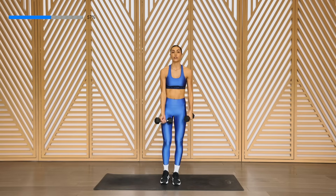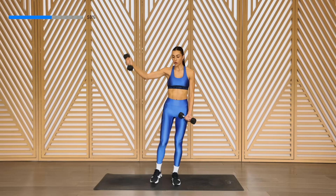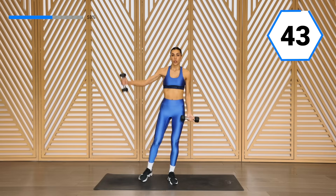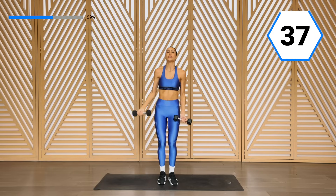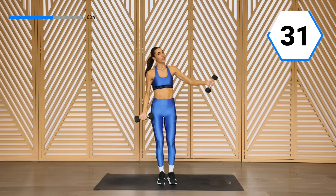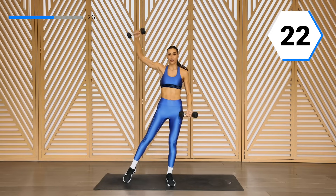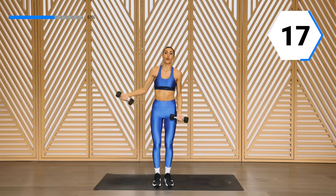All right, we're going to take it into our star. Those palms are facing me — you're going to bring it up and around that head with control, and take it down. If the weight is too much, drop that weight and do it without. Both work. Exhale when you take it to the top. 30 seconds — halfway, breathe through it. We take it to the floor right after this.